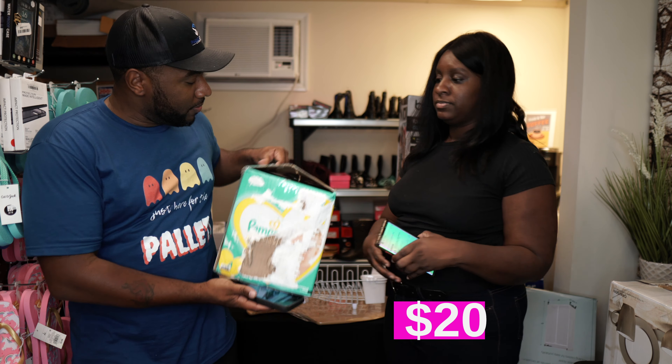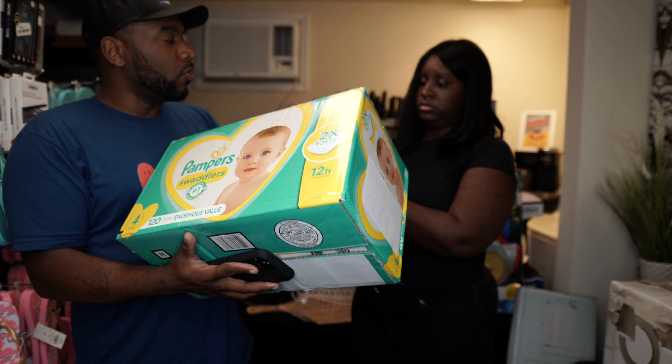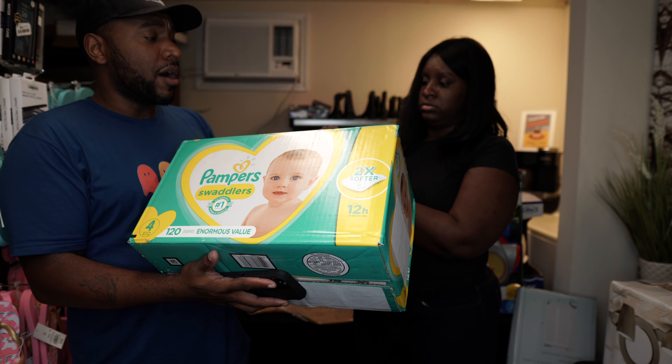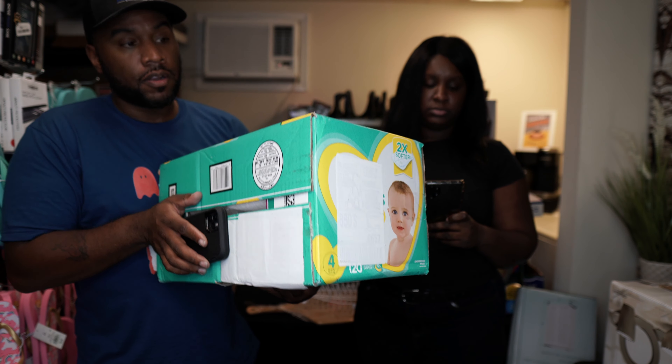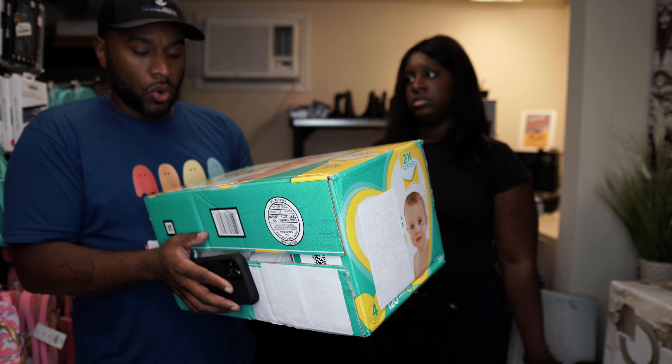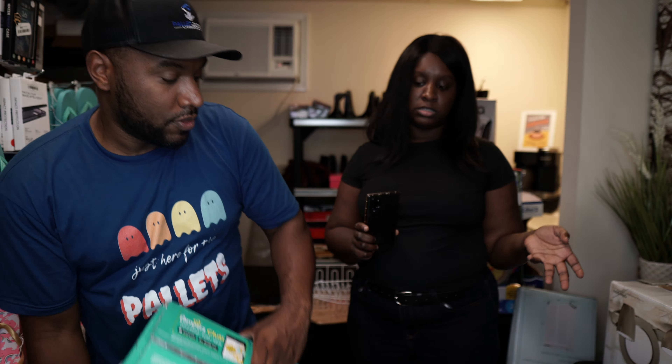We got a box of Pampers Swaddlers here. The ones we had last time we sold pretty quickly on Mercari. Apparently diapers and Pampers do well on Mercari — we'll probably list these there. They're size 4, 120 diapers, $38 on Amazon.